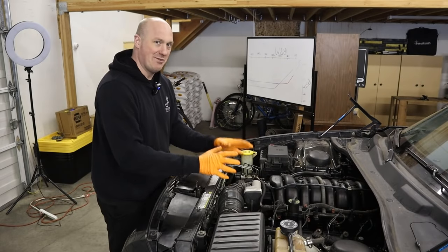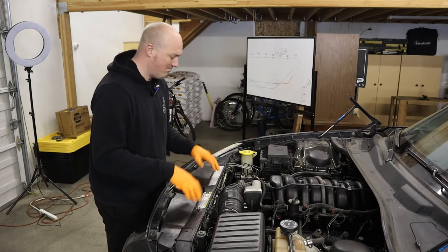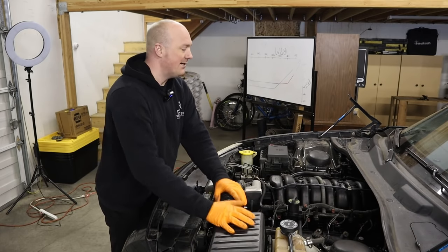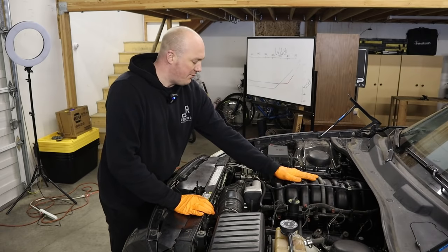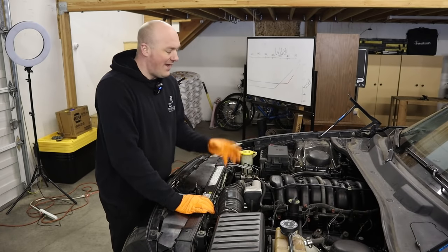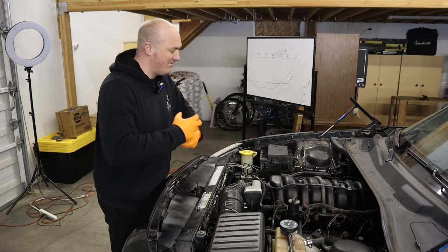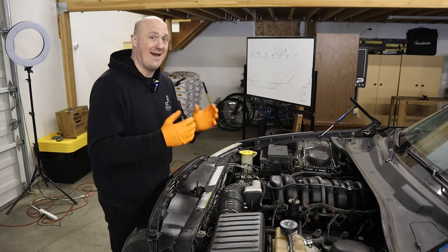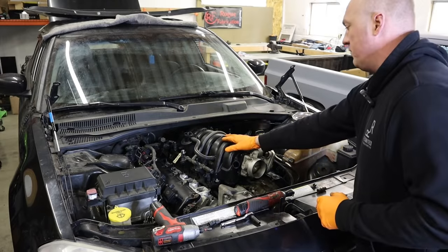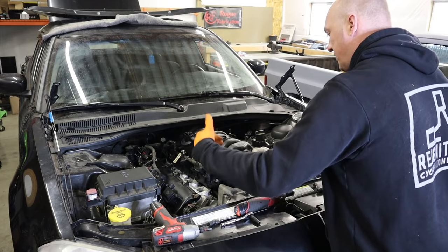Now let's get into the teardown — yes, I literally just put this engine in this car and now I'm taking it apart again. First we'll get the air box out of the way, remove the intake manifold, and start taking some of the front accessories off. The good news is you can actually change out the oil pump with the engine still in the vehicle — it doesn't require massive disassembly and is a fairly straightforward process. You don't necessarily have to remove the intake manifold entirely, but I generally would because it makes it easier to have room to work.